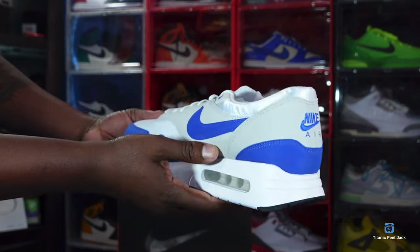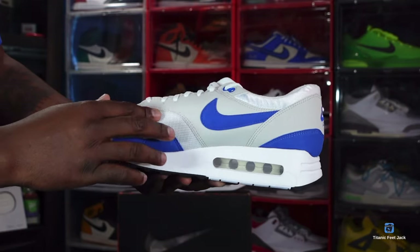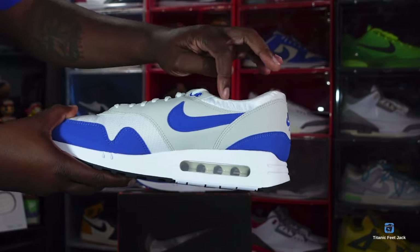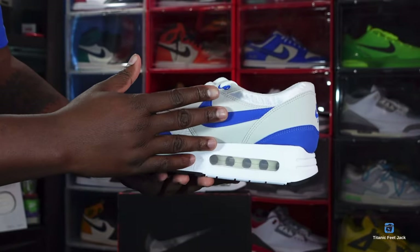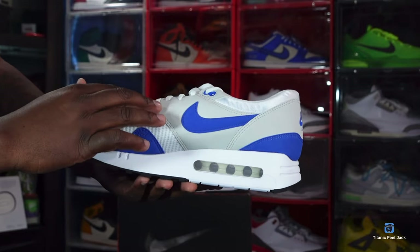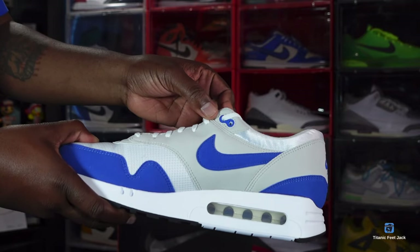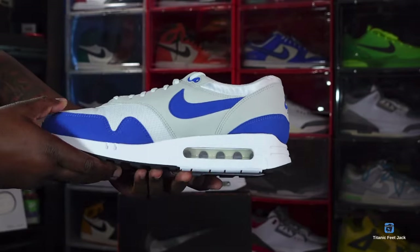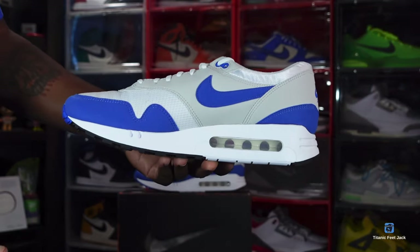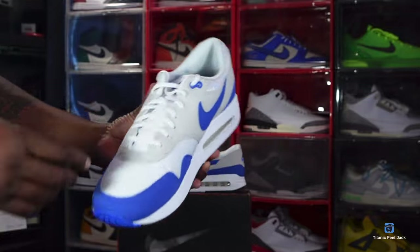That Raw Blue hit right there on the heel leads us to the medial side of the sneaker. You do have more of that ventilated mesh in white on the toe box. You've got a little smooth white material going around that ankle padding, and that synthetic blue Swoosh in the Royal Blue colorway. The uppers are synthetic gray. I did forget to mention the molded eyelet right there in the Royal Blue colorway. The midsole is the same as the other side — white polyurethane midsole, clear bubble with white inside, and a hit of black at the very bottom.